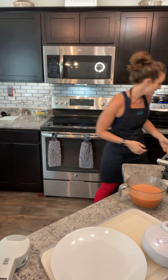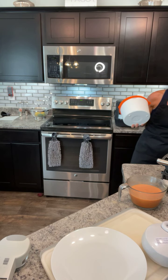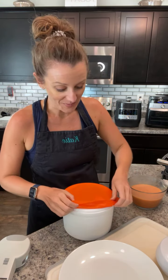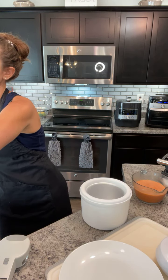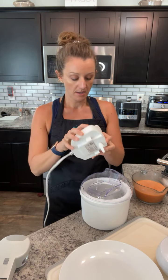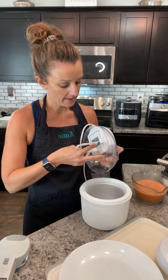Today we're making a strawberry basil ice cream — have you ever heard of a basil ice cream? In the freezer I have the ice cream bowl, which has been frozen for 24 hours — that's really important. It comes with a lid so you can store the ice cream, and it holds all the cold air in when it's in the freezer. There are a few parts to this machine: the actual bowl, the paddle for churning, and the lid.